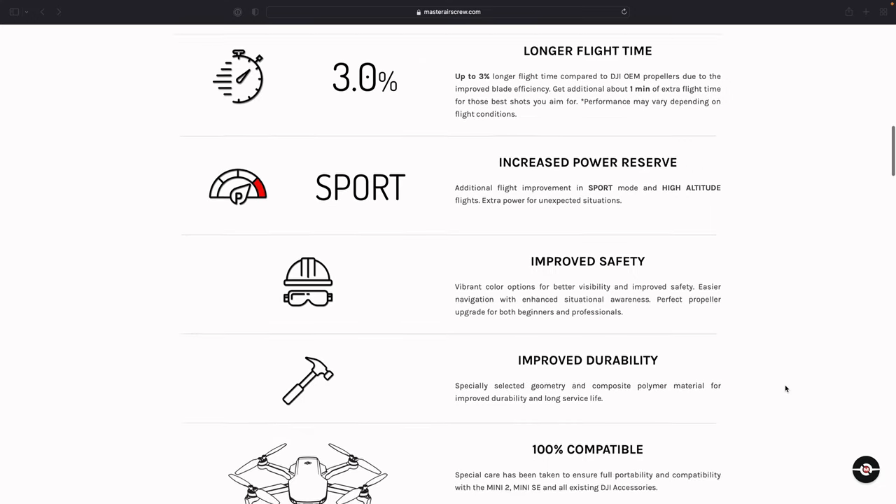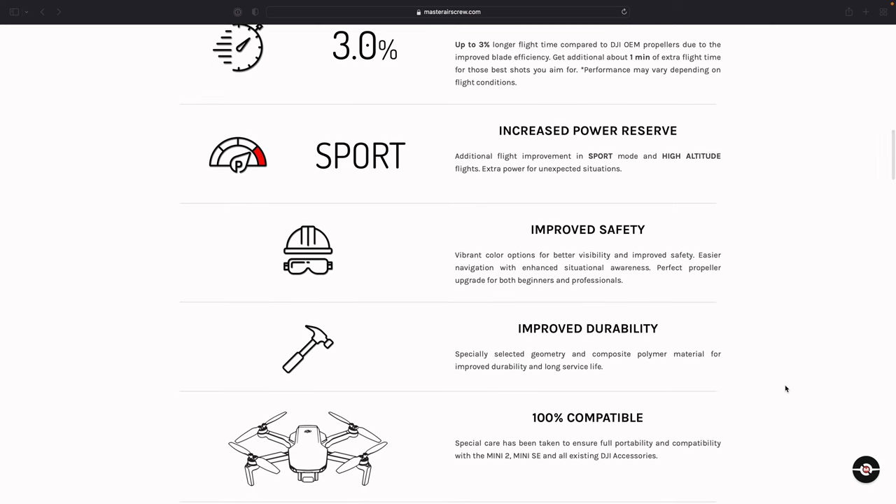On the first group of test flights, the Master Airscrew propellers outlasted the DJI props by almost one minute and 30 seconds. On the second group of test flights, the Master Airscrew blades bested the DJI props by over two minutes. The second test was a bit skewed because the DJI propeller flight was launched with the battery at 99 percent, not 100 percent. Adjusting for that difference, the Master Airscrew propellers still eked out more flight time than their DJI counterparts. My flight tests are certainly not perfect or completely scientific — they're really just meant to establish a general sense of performance for comparison.